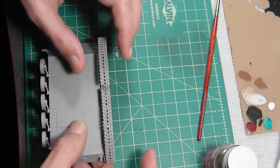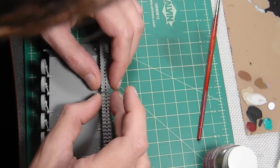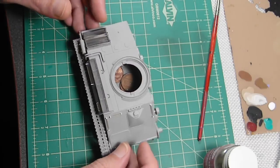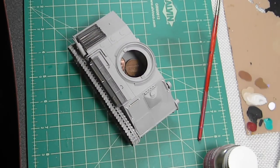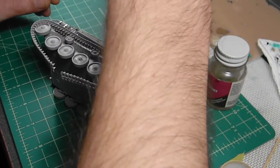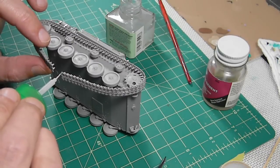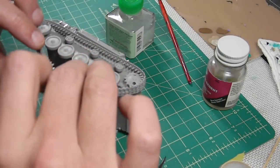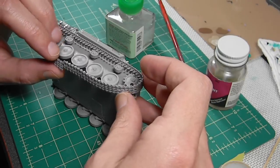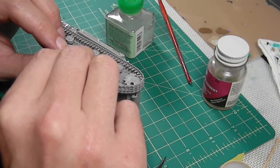There's so much Testors plastic cement on here, I've got to do this carefully. Let me switch camera angles so you can see what I'm doing here. Like I said, I'm not an expert at this, so I'm kind of winging it as I go. Since I have a limited amount of time before this glue starts drying up and the track starts coming apart, I was trying to leave the last section unglued, but that's not working.